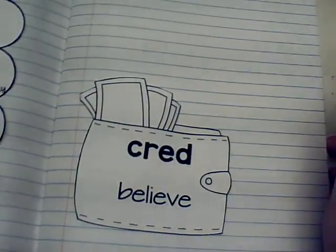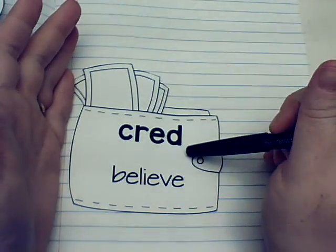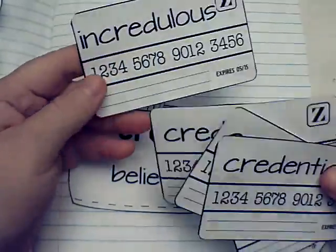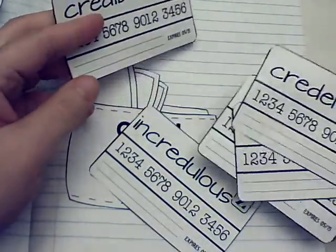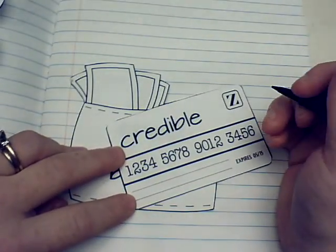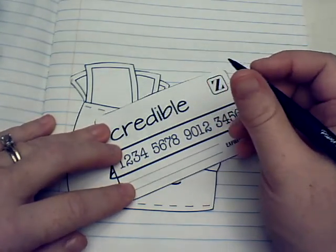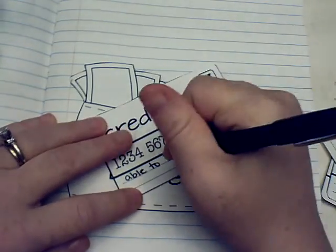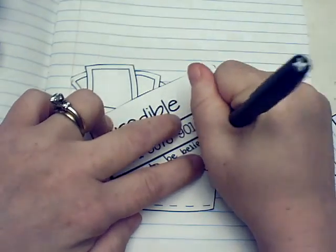Alright, so on 'cred' this one's a lot easier because it's only one root we're focusing on, and 'cred' means 'believe.' Some of these words we're just going to write simple definitions on. Let's do 'credible' first. When I think of 'credible' I think of credible sources when you're doing research — when you're looking for things that are credible it means that it's able to be believed.